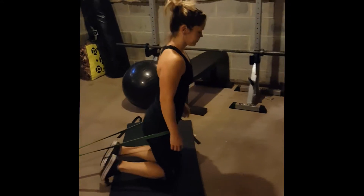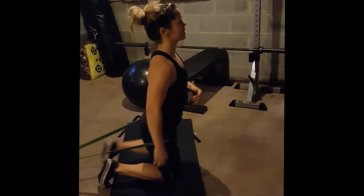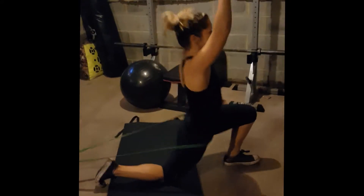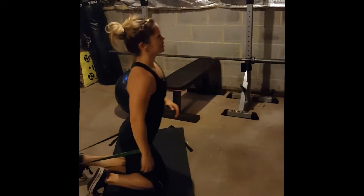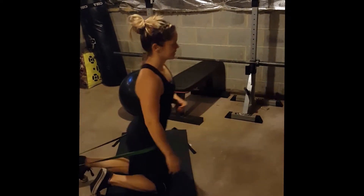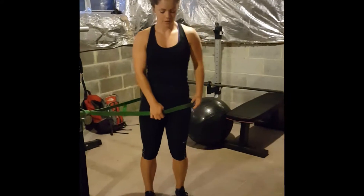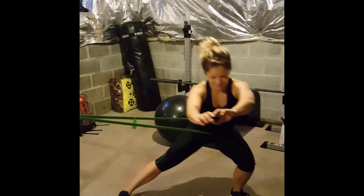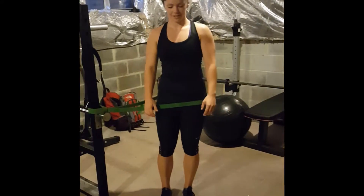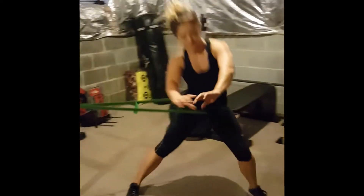Make sure you do both sides when you are doing movements like this. You want to make sure your body is working and firing properly on both sides. Next we are going to move into a lateral lunge, opening up that hip even more, pressing it out to the side and firing the glute as we come up from that lunge.